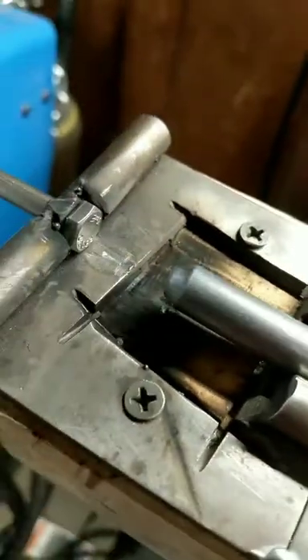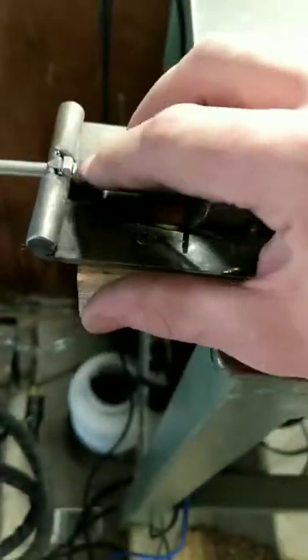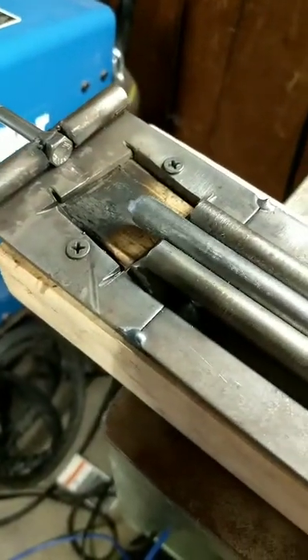This is tapered all the way around, so there'll be room for the weld. This will go up against here, get clamped right here. Then I'll put a weld right across there, pull it back into the cutout area, and rotate it as I weld the rest of it around.